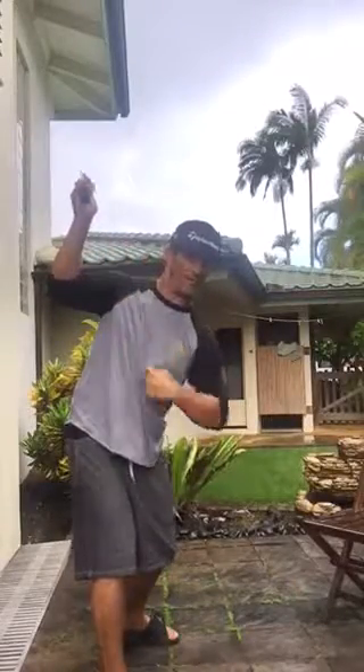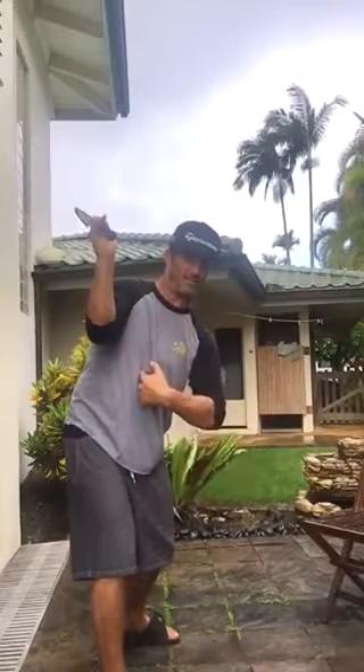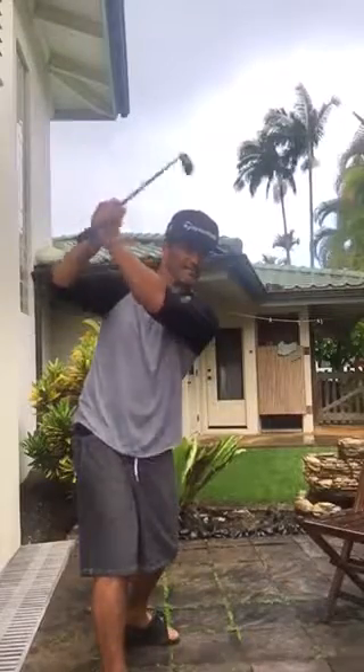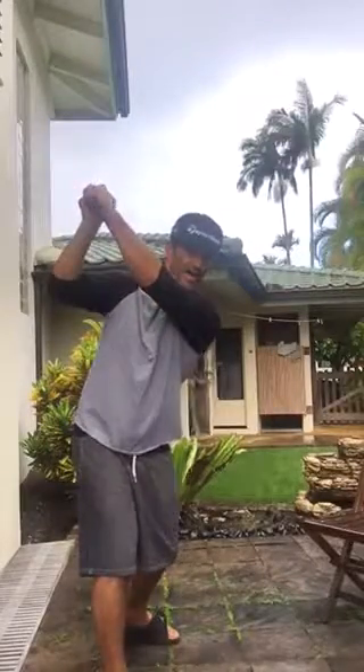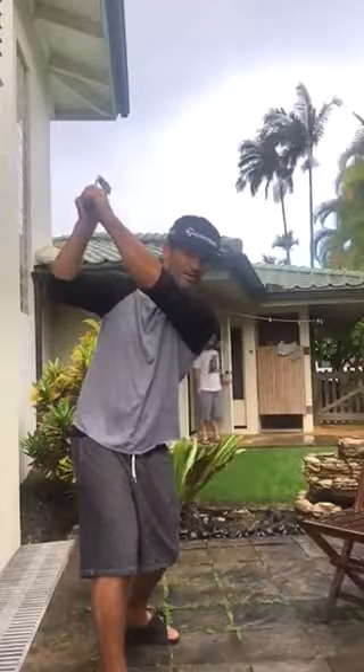Then we're going to work on getting this forearm parallel to the back line. This humerus bone not pinched, because it'll want to go this way through the ball. So we're going to get a little bit more out here. This left hand could be over here — hide the handle, laid off, cross — doesn't matter to me. But we're in this position with some width.